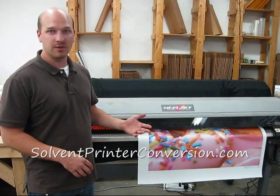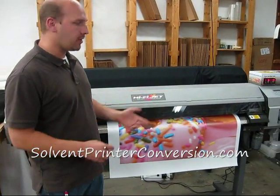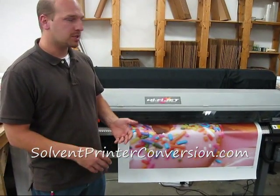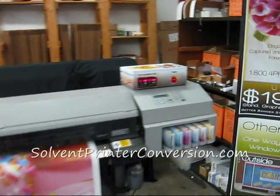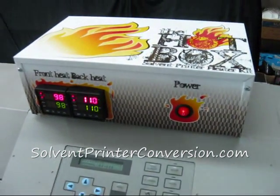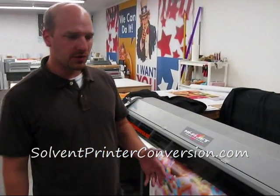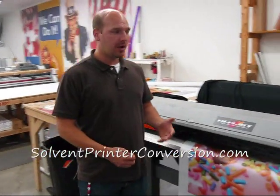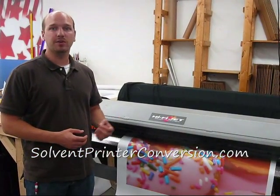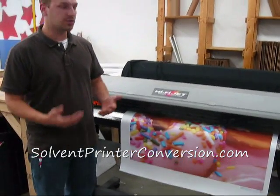We've got dozens of people out there using these machines and they're good starter machines. This machine, like most of ours that we sell, has a new pump, new capping station, new heads, new dampers. It's got our special hot box media heating system which has digitally controlled pre and post heaters. We've gone over this machine pretty thoroughly and it's running quite well. These machines are not brand new, but this particular generation of Roland has done very well in terms of its build quality. They made very solid, well-put-together machines and we've had very few serious issues with these.